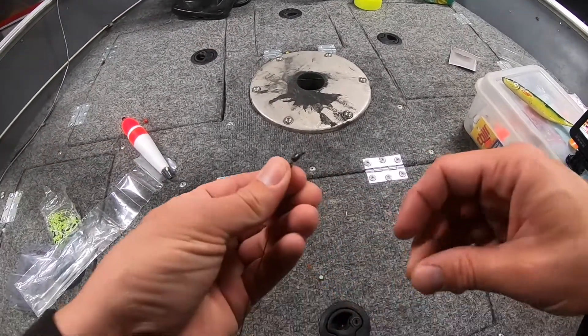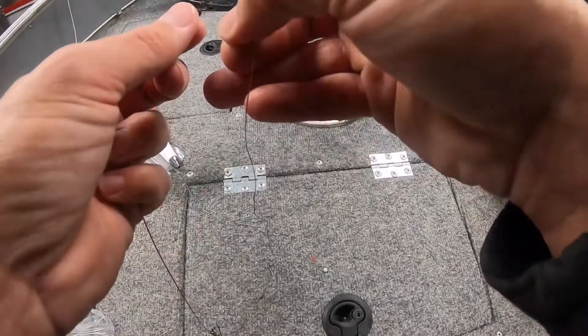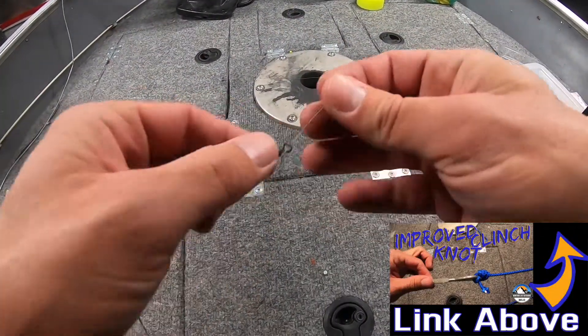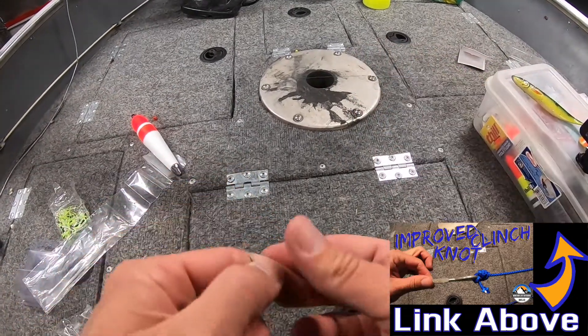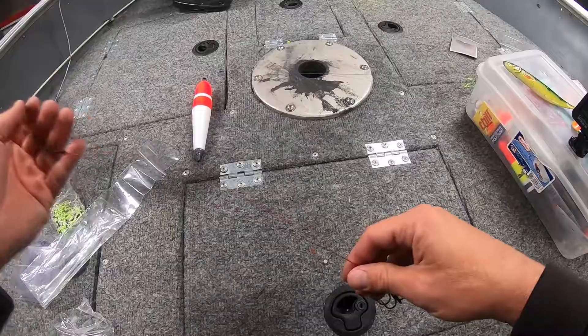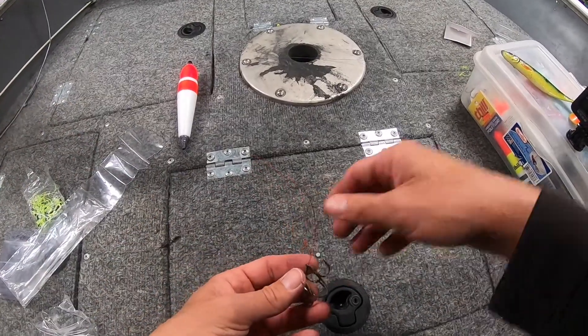You want to do the same thing as the last video — tie it on with an improved clinch knot, six to eight wraps. Now we're tied up.